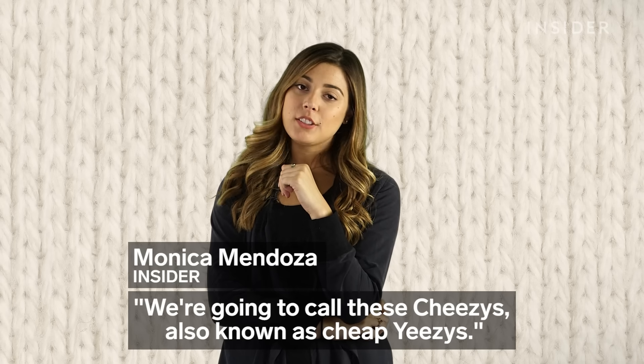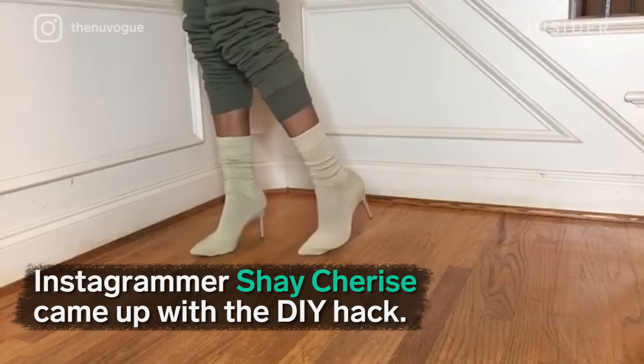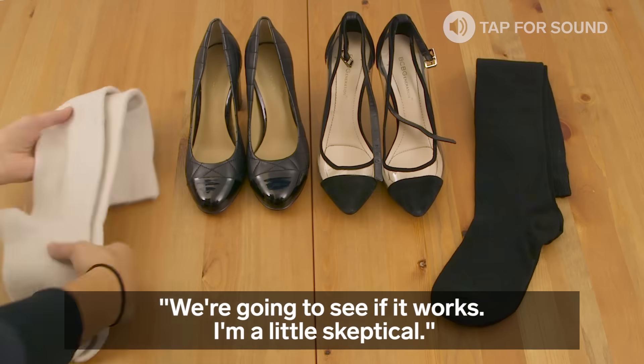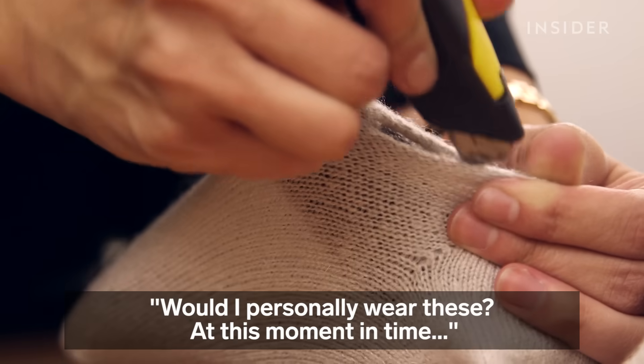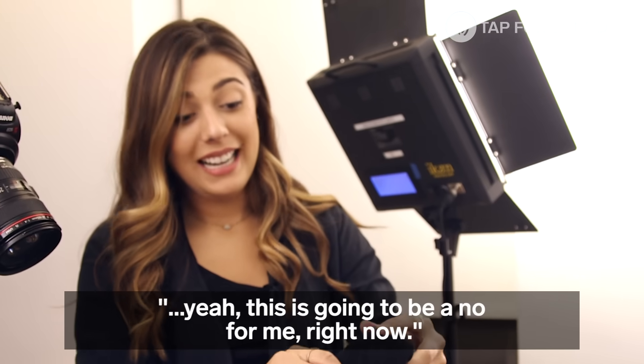We're going to call these Cheezys, also known as Cheap Yeezys. We're going to see if it works. I'm a little skeptical. Would I personally wear these at this moment in time? This is going to be a no from me right now.